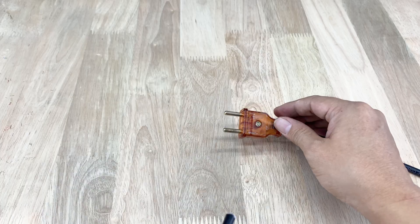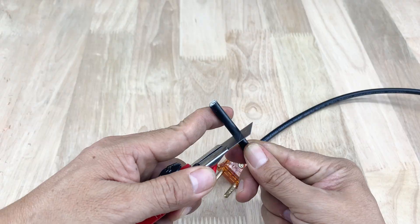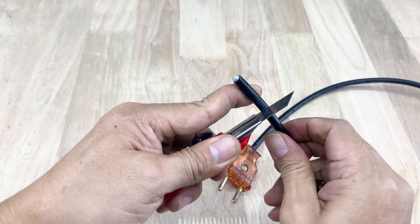The other end of the coaxial cable will be connected to a straight F connector and a 90-degree F connector. These connectors are meant to link directly to the TV.